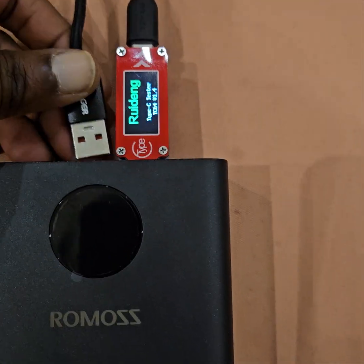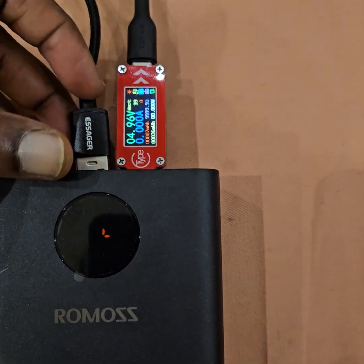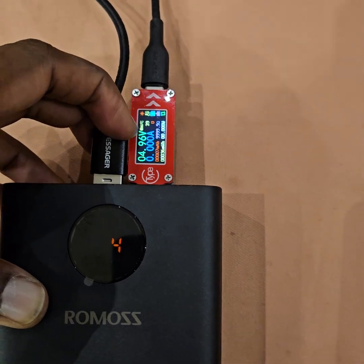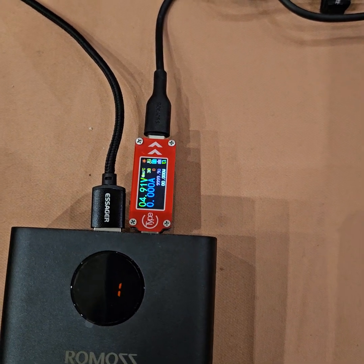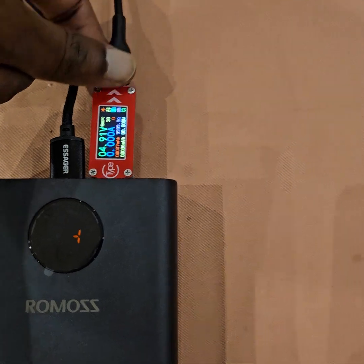It seems that if I plug in any USB port it resets itself — this is not good. And now it is not charging anything.